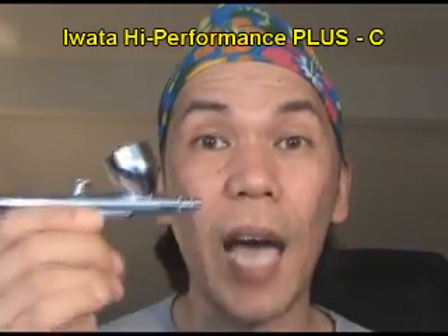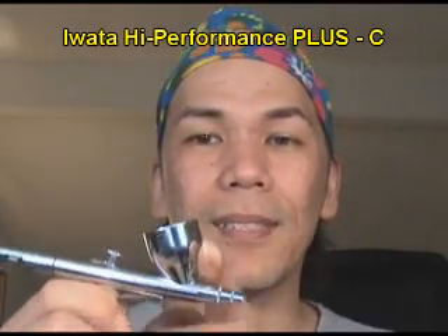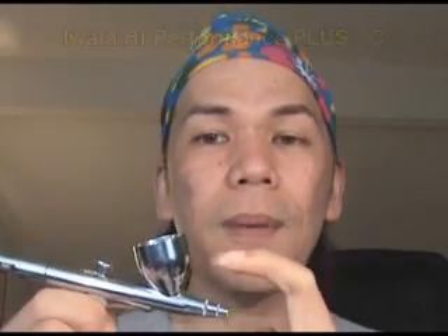This is, by the way, the Iwata High Performance Plus, and this is the C model — the large cup, which is a third of an ounce. The B model is about half the size of this cup, and with the smaller cup you tend to spill. The A model is basically just a hole on top with no cup at all, and that's the worst for makeup unless you're really, really highly trained in airbrush application.